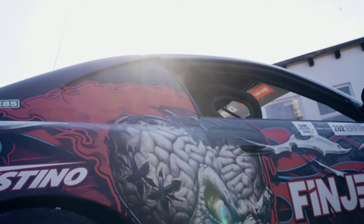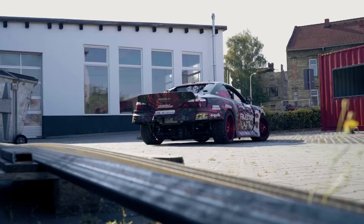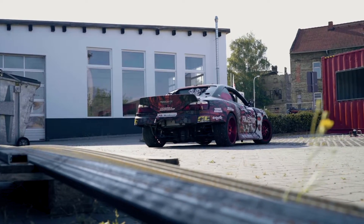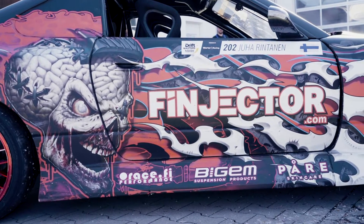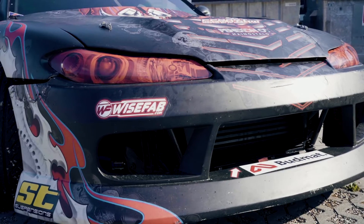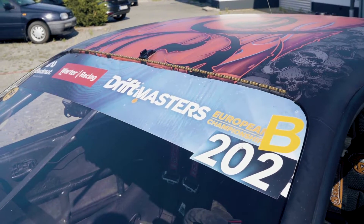I had an S-14 before and then I just got a new chassis and I drove it maybe six years. We got a bit newer S-15 and we built it ourselves in Finland. It's pretty much the same as the S-14 — it just looks newer and freshly built, so we did what we had learned at that point, so it's a more developed one.